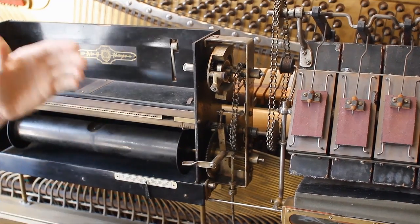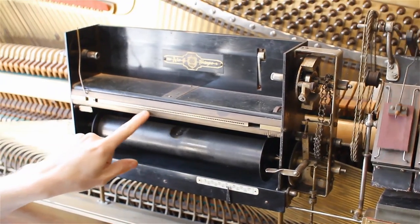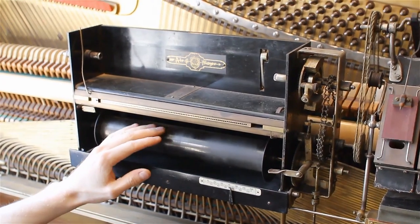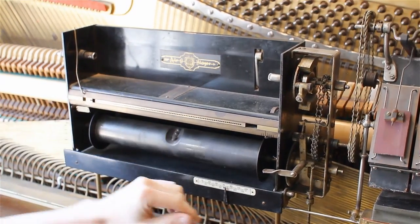That brings the roll from the top down over the tracker bar — 88 notes, 88 holes, one corresponding for each note — and that would take the roll down and allow the music to be played.